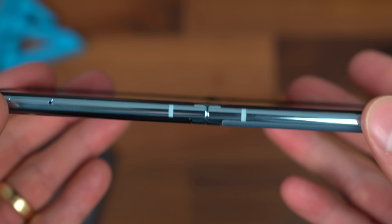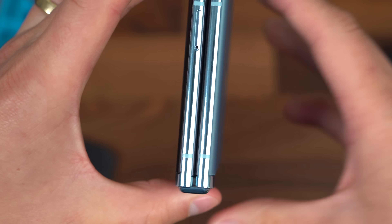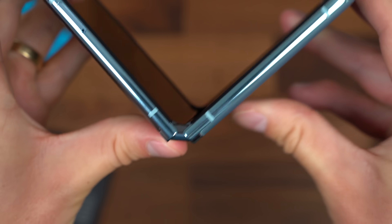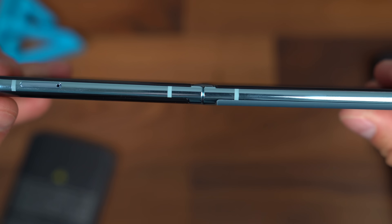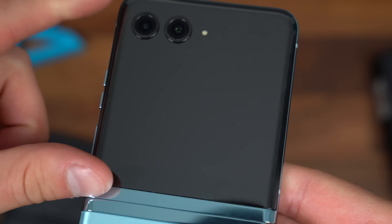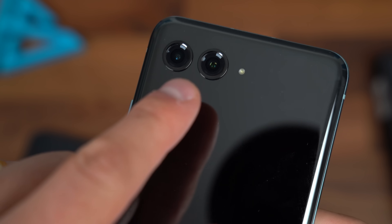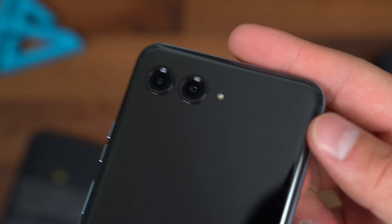Taking a quick close-up of that hinge mechanism — when it is fully closed, there is no gap. You'll see it's gapless; you cannot see through it, especially closer to the hinge. Opening it up, it snaps completely flat. On the back there's signature Razr branding with a Motorola logo. The dual camera system includes a 12-megapixel main lens with optical image stabilization.